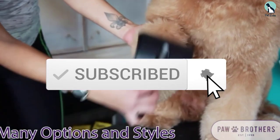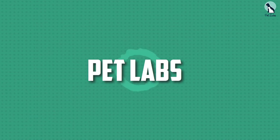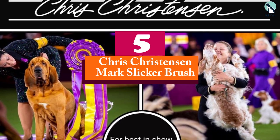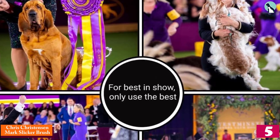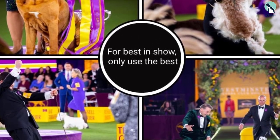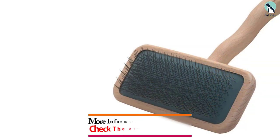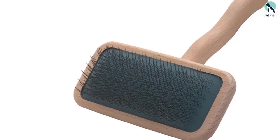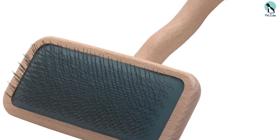Starting at number 5, we have the Chris Christensen Mark Slicker Brush. One of the most recommended slicker brushes from groomers, it features a high-quality design that's easy to hold and effective at maintaining your dog's coat. The brush is made with stainless steel pins that have polished tips, reducing the chance they might scratch your dog's skin.